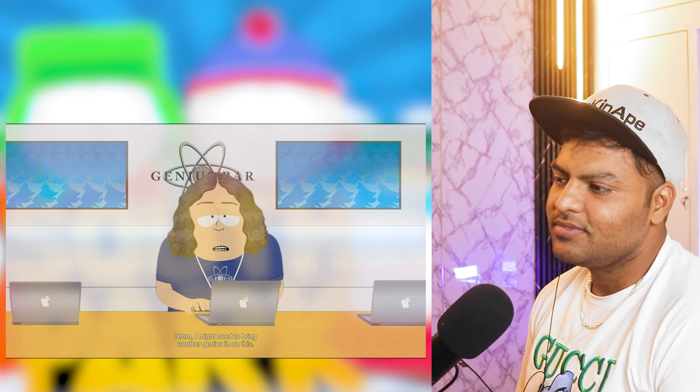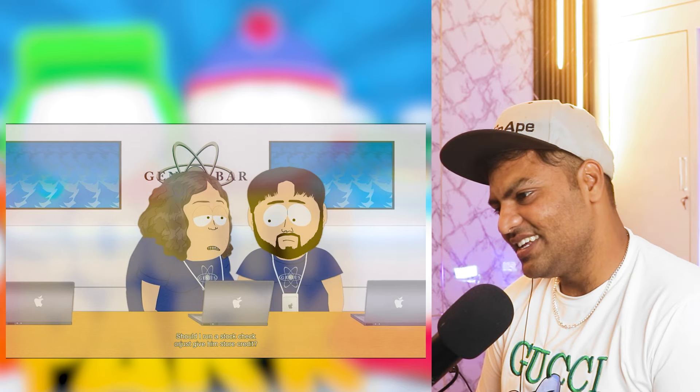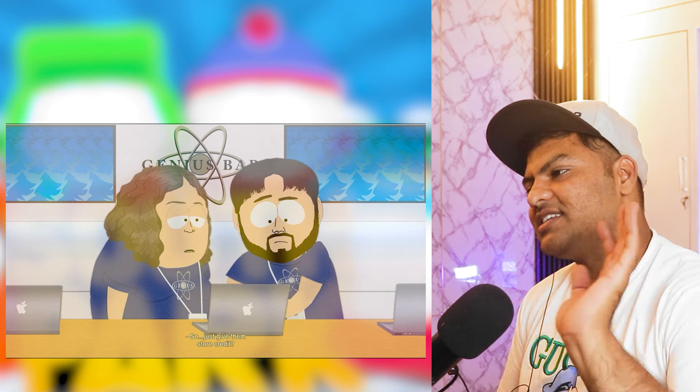Your son agreed to the terms and conditions — there are only three people who agreed to it, and now they're eating each other's shit. I might need to bring another Genius in on this — Frothgar. This guy's son was abducted by us. Should I run a stock check or just give him store credit? Give them store credit. No, I don't want store credit! Kyle agreed to be taken and made part of any experiments Apple wants to perform. Yeah, but it's all a mistake — he actually didn't read the agreement. He didn't read the agreement? That's preposterous!